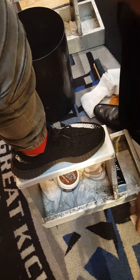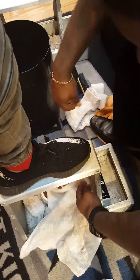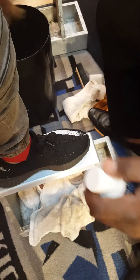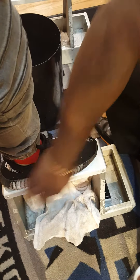This right here is going to keep these Yeezys brand new. Any color Yeezy you got, all you do is wet the brush, put a little product on there, and scrub the sides up.